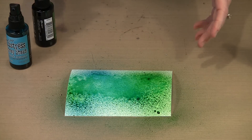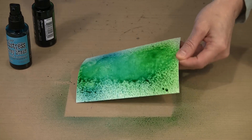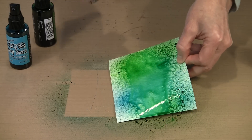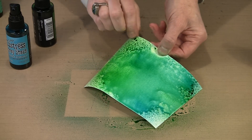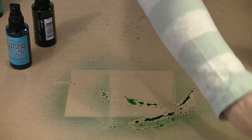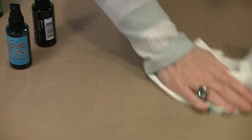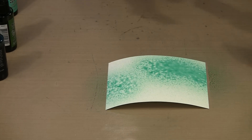You can see that this works really, really well. Now I can mist this with some water if I want to get some more running going on. This is just a piece of 90-pound watercolor paper. If I think I've gotten a little too far from the Cracked Pistachio color, it's a simple matter of adding some more. Let's pop this out of the way for a second and come back with some more of the Cracked Pistachio. These are obviously pretty small pieces of paper.